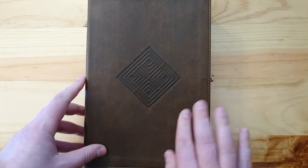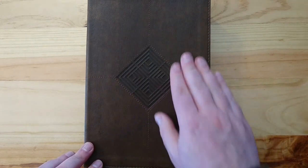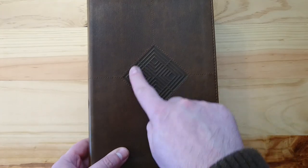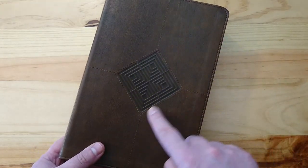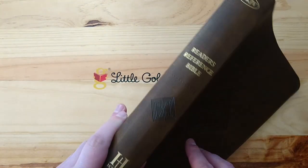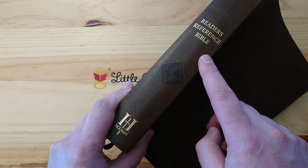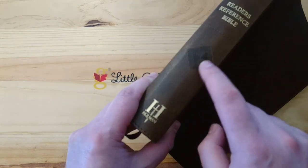Here is the Bible — it's in a very nice imitation leather in brown, leather-touch with a lovely design on the cover. It's all stitched around the design and also around the perimeter, and it comes with the gold 'New King James Version' lettering and the Holman logo.